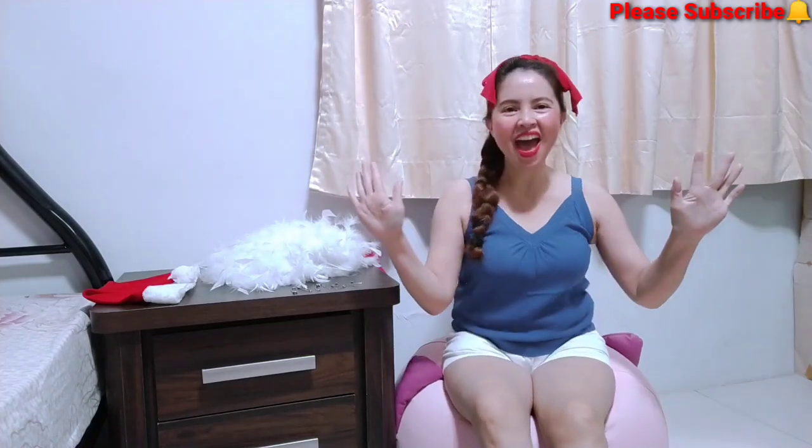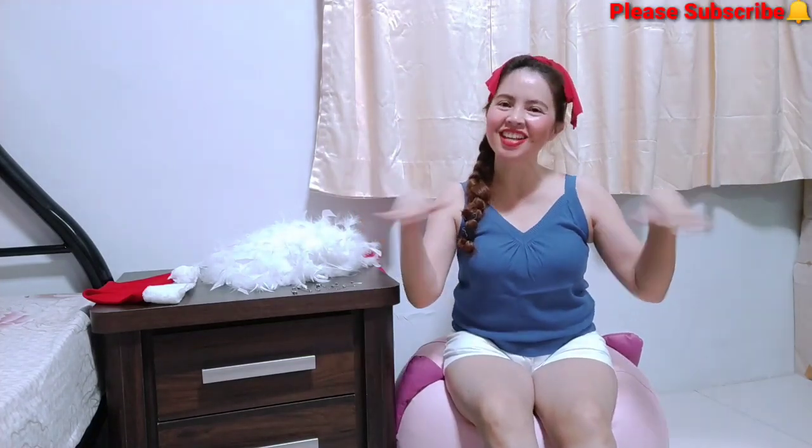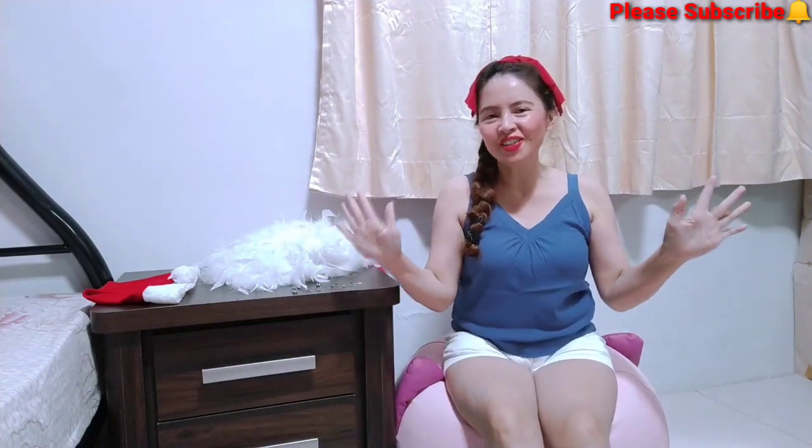Hello, welcome back to my channel. This is your witty bonita, the funny, funny girl, the witty witty. Hello guys, how are you all doing today? I feel so fatty today.